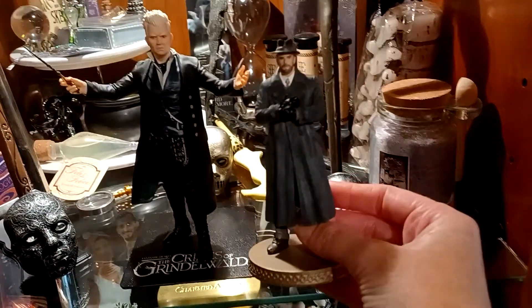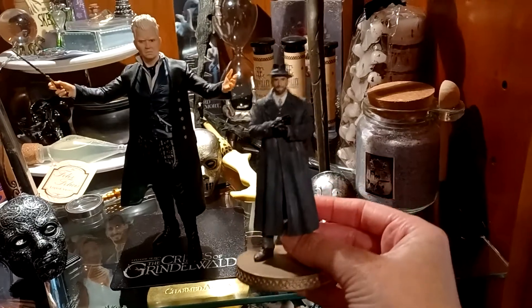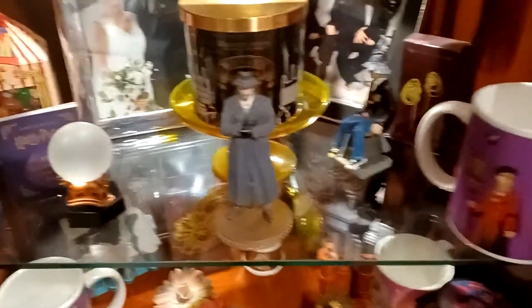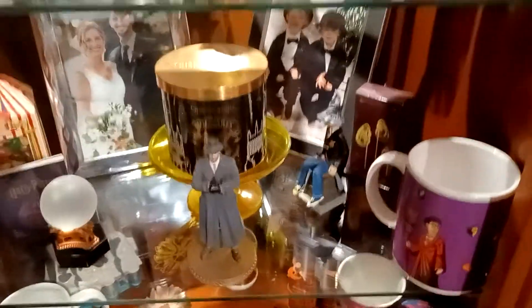There he goes! I love these figures like this — they're perfect. I'm actually going to place them down on that shelf with Harry and all my awesomeness there.